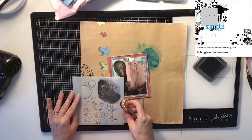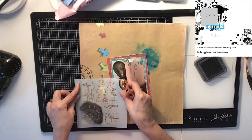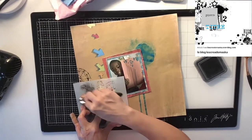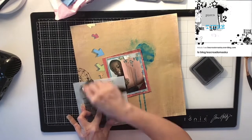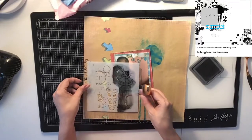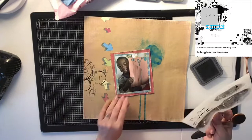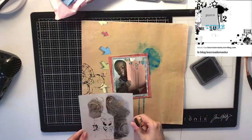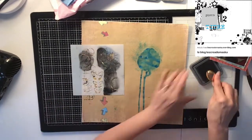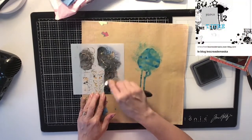Smoked Hickory, I believe it's called — it's a Distress Oxide and it's a black color. I used it to run through my stencil with these little circles and little bits. I'm doing it on the side and then I'm going to have one coming out to the photo, so it kind of glides along and runs right into the photo. I'll do a few more on the top and also some underneath the photo to tie it all together.